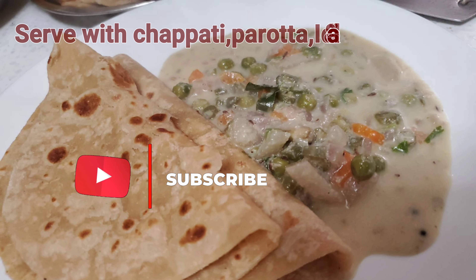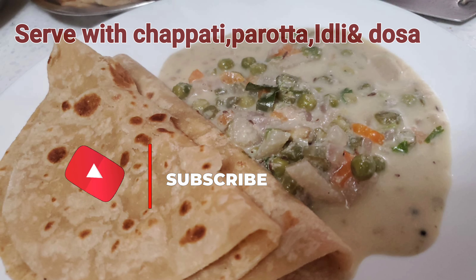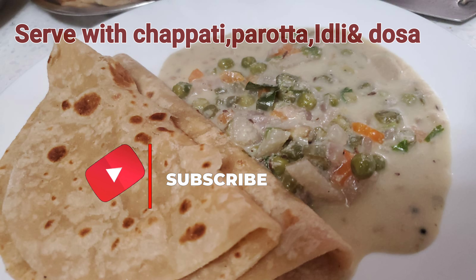You will see a healthy recipe in the next video. Bye-bye, take care.